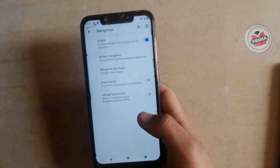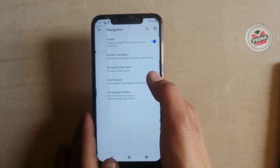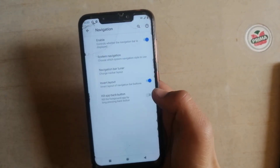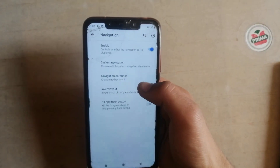Click on navigation and invert the layout. As you can see, this layout is inverted. By this way we can invert these buttons, and we can also customize these buttons.